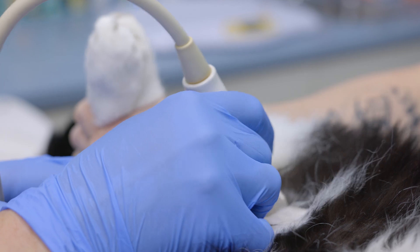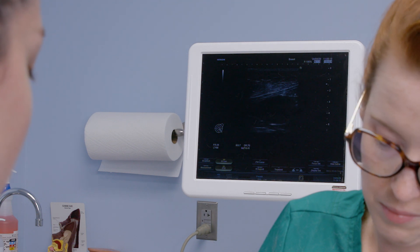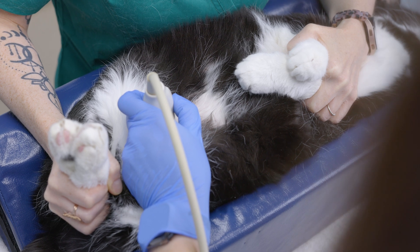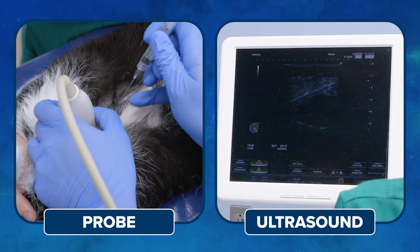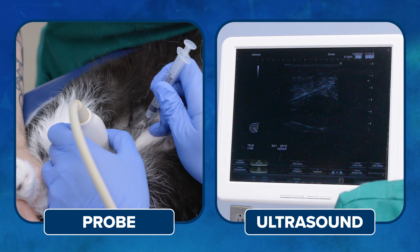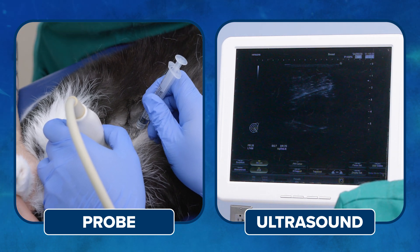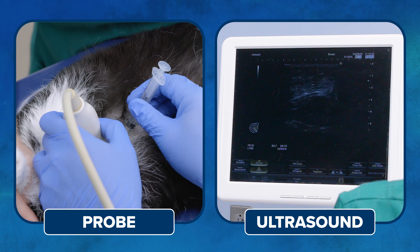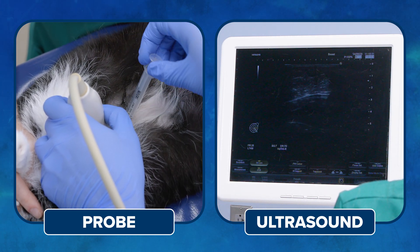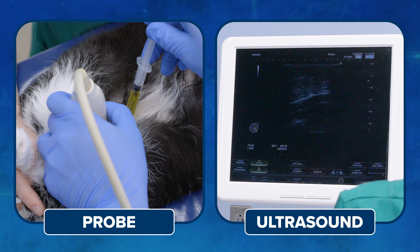Once we have our bladder in view — as you can see on the screen, the dark area is where the urine is inside the bladder — we go ahead and get our syringe and take the cap off the needle. We'll place the needle at about 45 degrees from where our probe is, then advance while watching the monitor to see the needle go into the bladder through the wall, and then pull back the urine coming directly from the bladder.